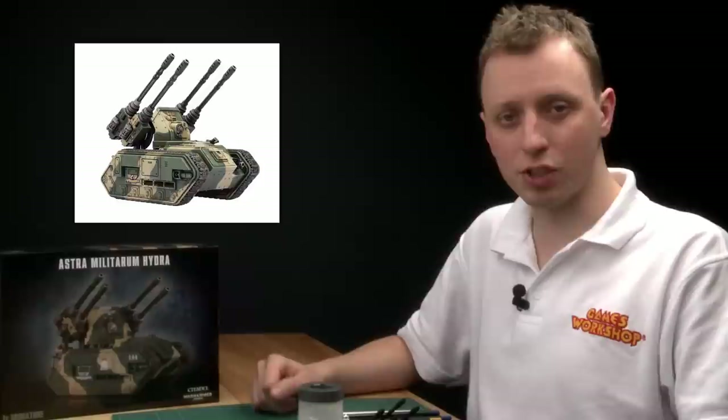If you're collecting an Astra Militarum army then it's more than likely you're going to have some tanks, so it's a good idea to know how to paint the camouflage. In this video I'm going to show you how to paint the Cadian camo scheme using the new Hydra kit, but of course you could use this for any Militarum tank.